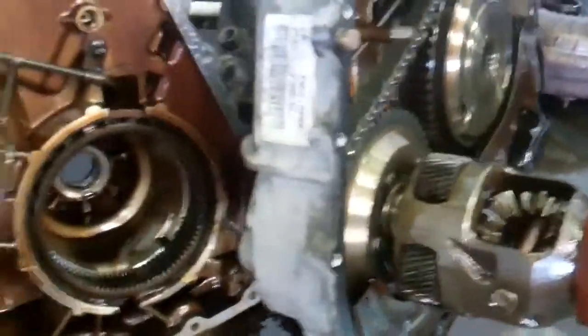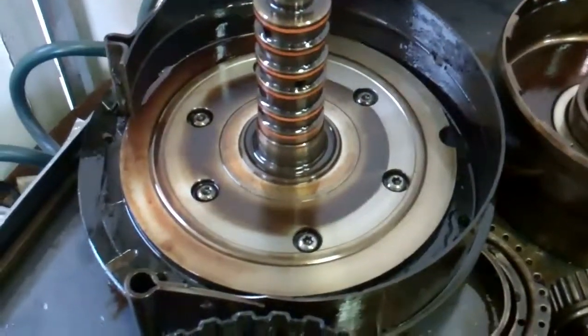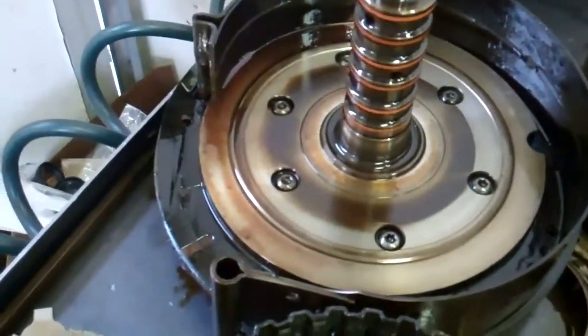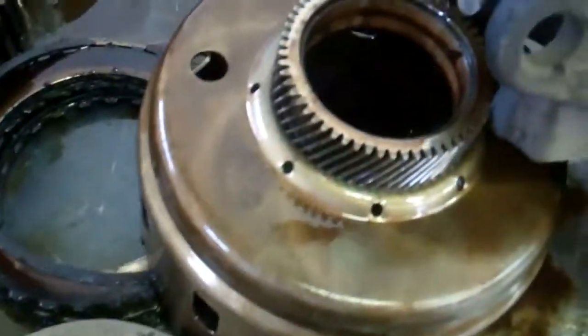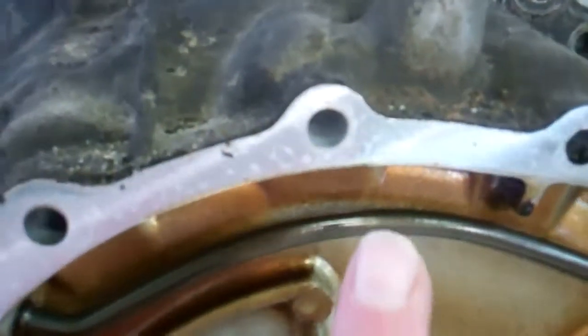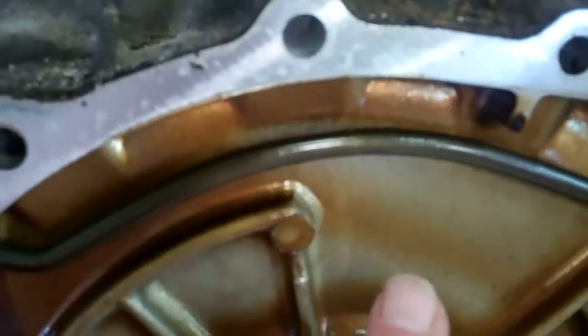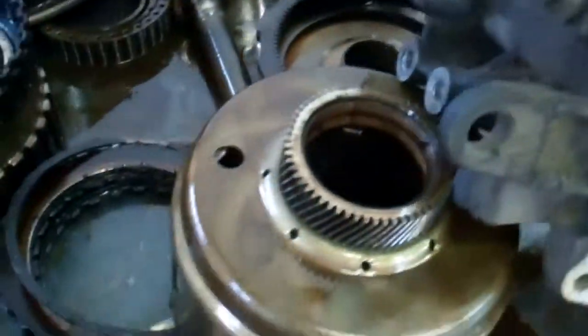Hey Clint, we have your transmission disassembled here and laid out on the bench and I'll show you what we found. What jumps out is how dark it is — it's like varnish, there's a coating on everything. What happened is it's overheated, and you can see how hot. This is supposed to be the color of this right here — you can see that's the color that that should be, so you can see how dark it is and it affected everything.